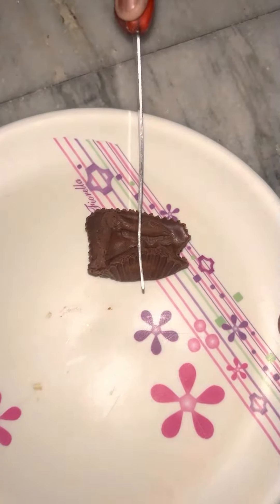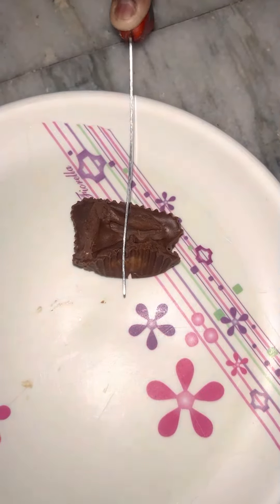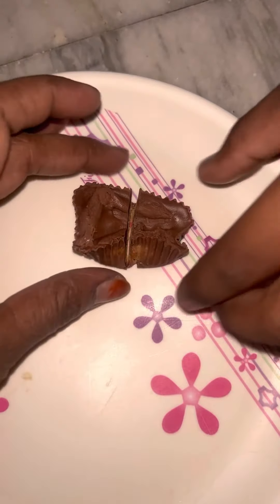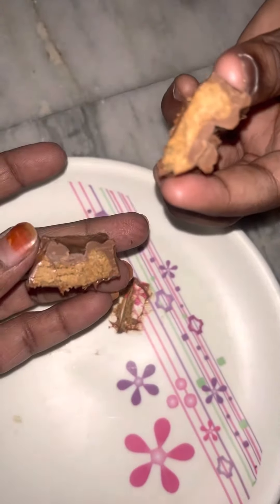Let's cut it — I'll show you how it is inside. See guys, this is peanut, peanut filling.